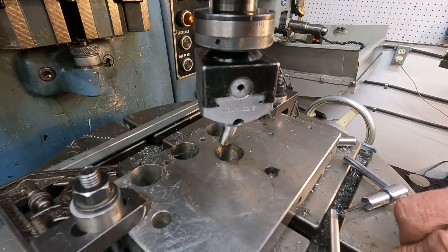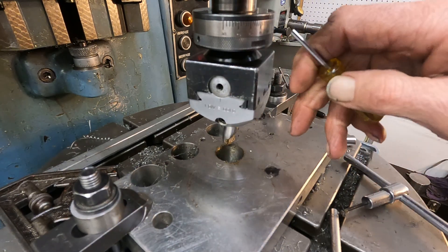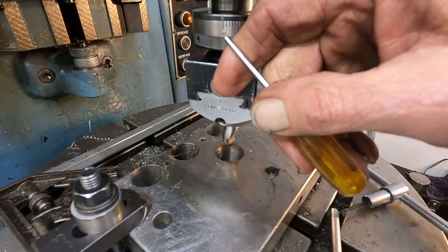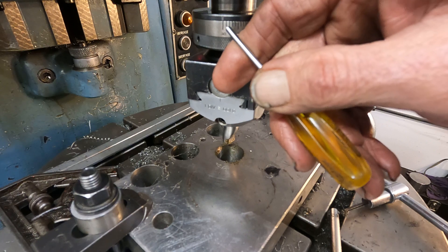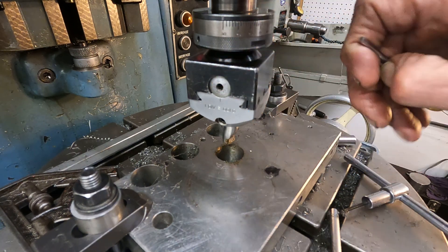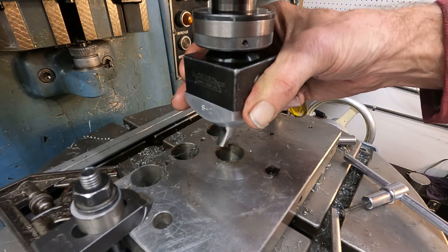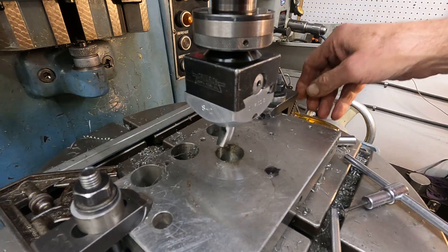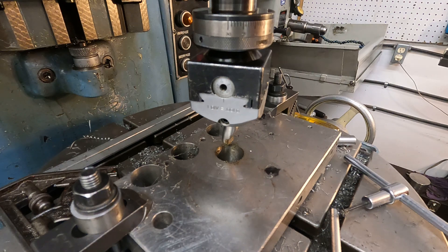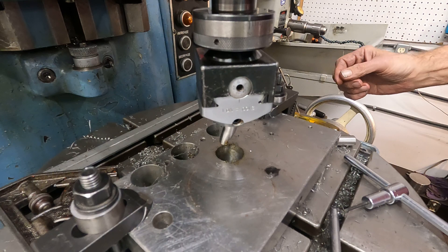I moved that collar over from 15 to 30, and that should give a thousandths and a half depth of cut, and that will put that gauge about one ten-thousandths shy of the number I was pointing at. So go ahead and get this going and we'll check it out, and see how easy it is to creep up on something reasonably with this head.